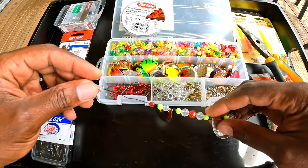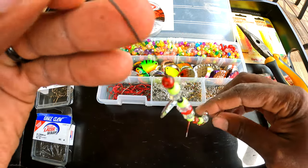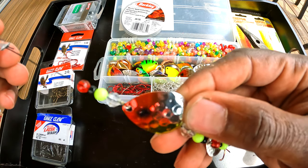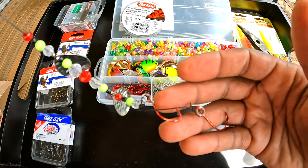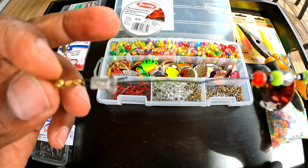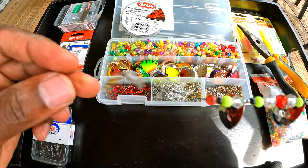In this video I'll be showing you how to make your very own unique worm harness. This is the lure we're creating today — it has some red, black, a little bit of chartreuse, and a clear color. This is the blade we're going to be using, and at the end we put the red hook. It has a swivel up front and a clamp to hold that down.